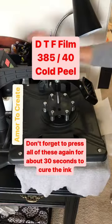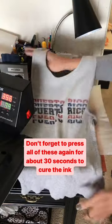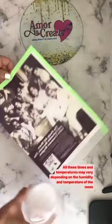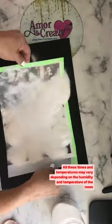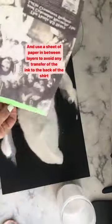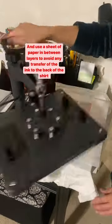Don't forget to press all of these again for about 30 seconds to cure the ink. All these times and temperatures may vary depending on the humidity and temperature of the room. Use a sheet of paper in between layers to avoid any transfer of ink to the back of the shirt.